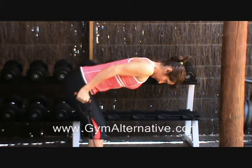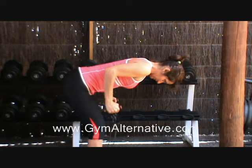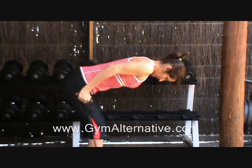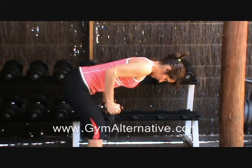Keeping your arms still, take 4 seconds to straighten them behind you until they are by your sides. Inhale and slowly lower your arms back to the starting position, taking 6 seconds.